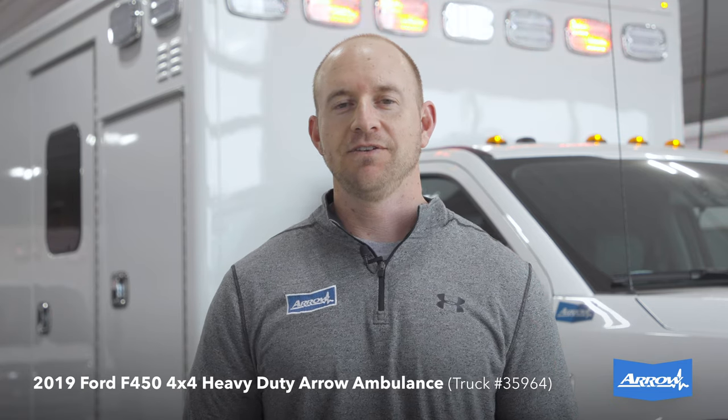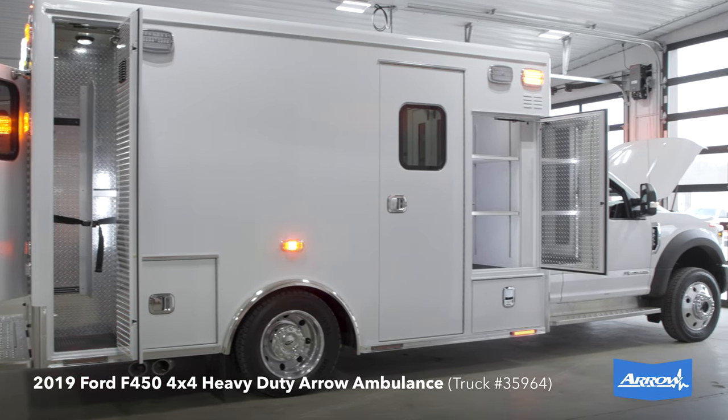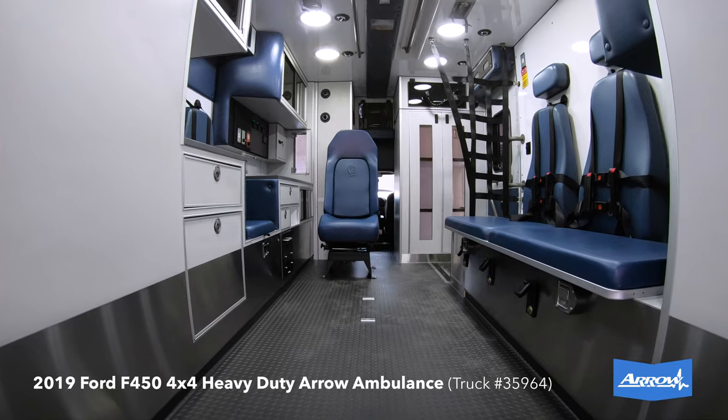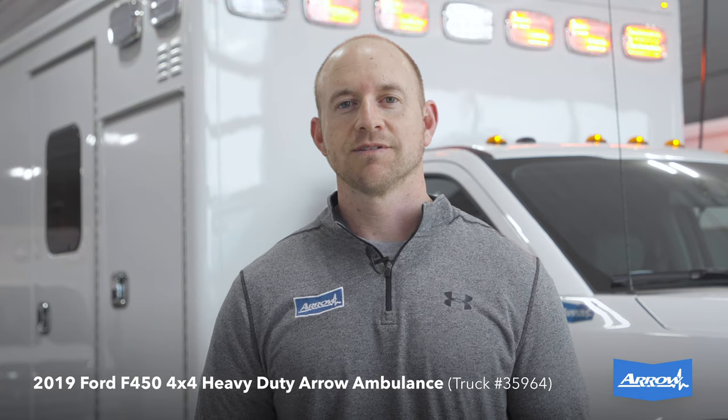I want to tell you about our new Arrow Heavy Duty Ambulance. The box we chose for this particular build is a 72-inch interior and 172-inch long module — a nice big box paired up with a 2019 Ford F450 4x4 diesel chassis with a liquid spring rear suspension system.